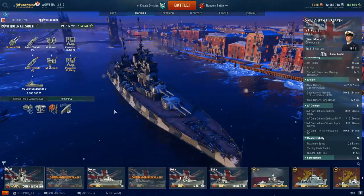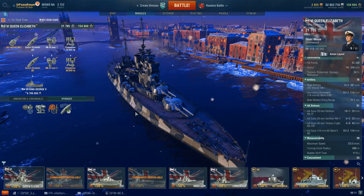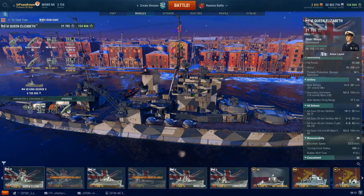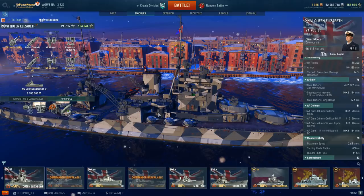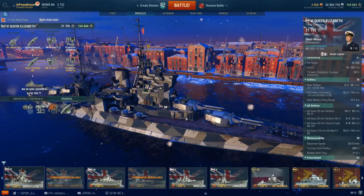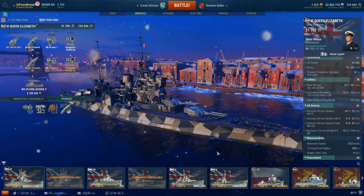This is the Tier VI Queen Elizabeth Class of Battleship. The Queen Elizabeth Class Battleships were a class of six planned and five completed battleships built for the Royal Navy between 1912 and 1915. The five ships that were completed are the Queen Elizabeth, Warspite, Valiant, Barham, and Malaya. The sixth ship was to be named Agincourt, but was never actually laid down due to cancellation at the outbreak of World War I. The Queen Elizabeth Class Battleships were labeled by Jane's Fighting Ships in 1919 as the most successful type of capital ship yet designed.